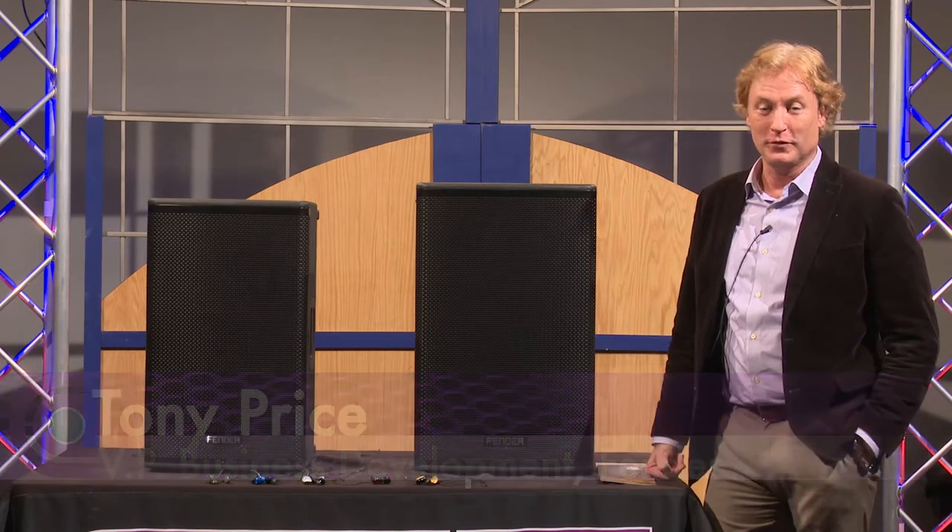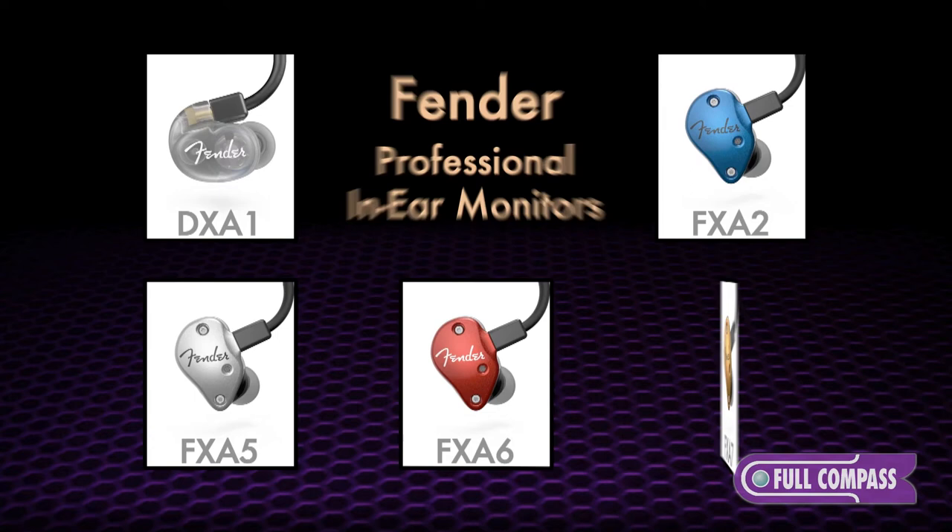Hi, my name is Tony Price. I'm from Fender Audio, here to talk to you today at Full Compass about the Fender in-ear monitoring range.